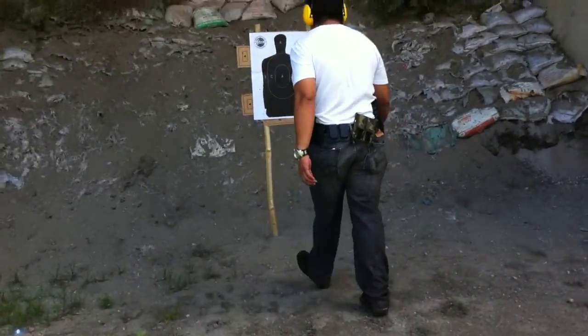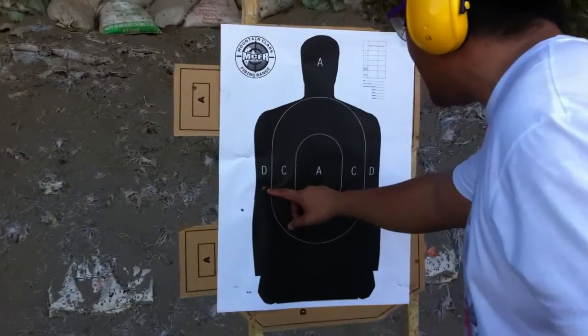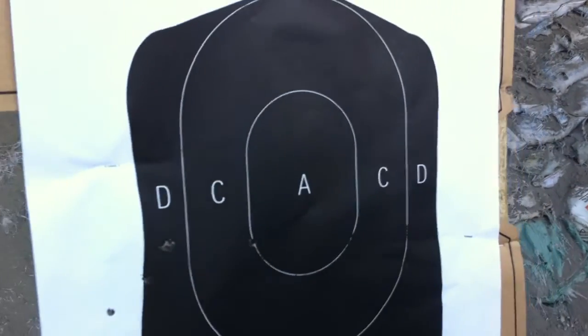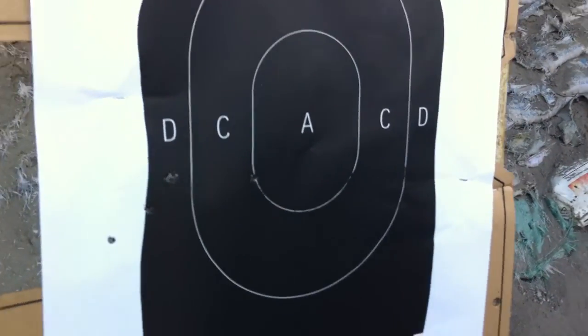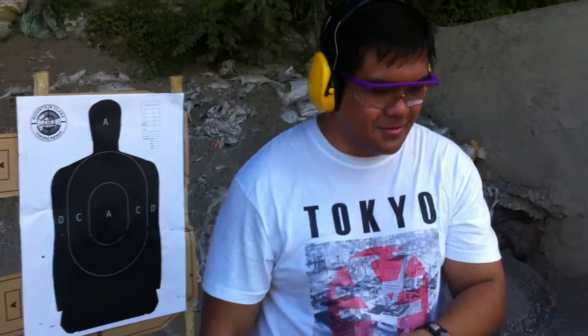25 feet. I shot up the A zone, a little bit of B, some outside, and some here. But this is a little bit far. All in all, excellent gun — gives some fun. Thank you.